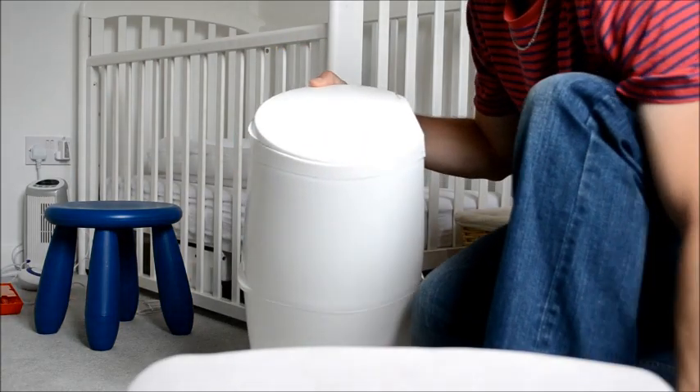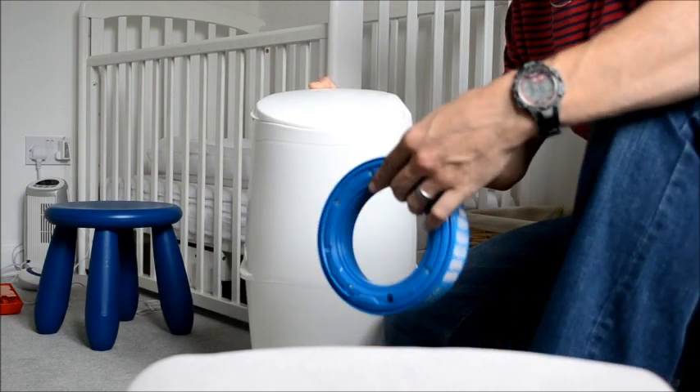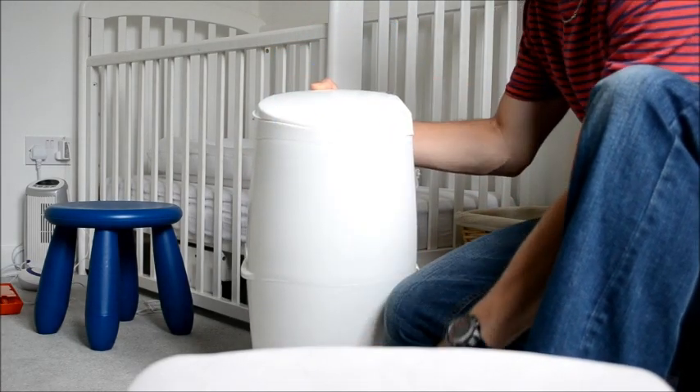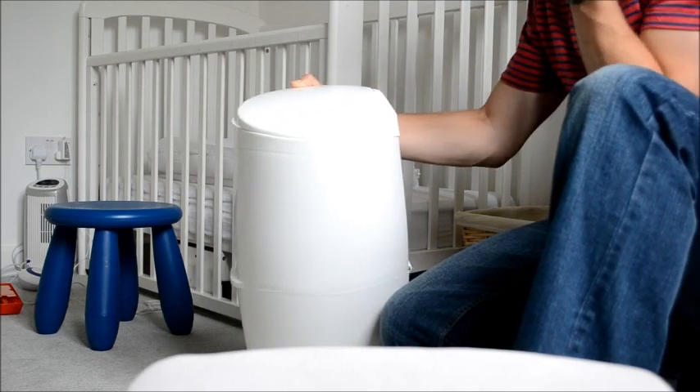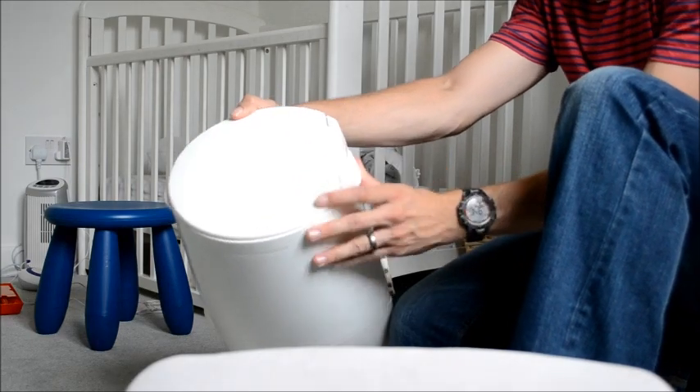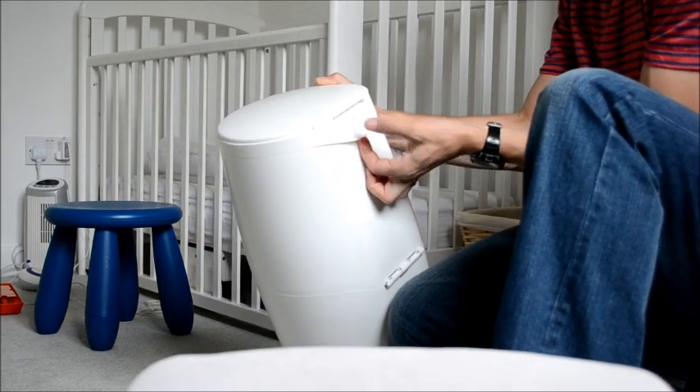Welcome to Rate My Gadget. We will be showing you how to replace an Angelcare nappy bin cartridge. First of all, take the Angelcare bin — there is a review of this on Rate My Gadget — and you pull this tab at the back here.